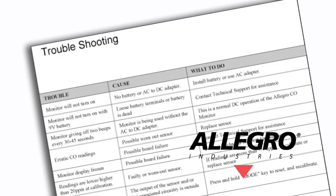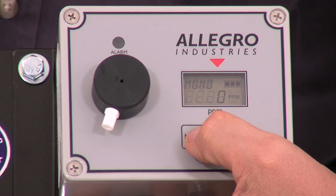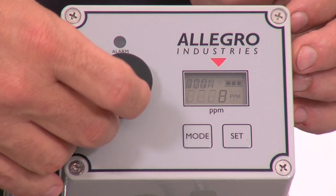If an error code appears, see the section on troubleshooting the monitor. Repeat from press mode key two times. Reconnect the lure filter to the sensor.